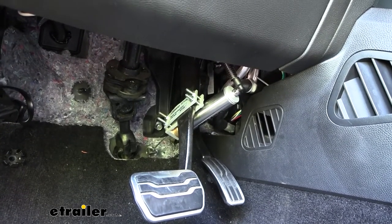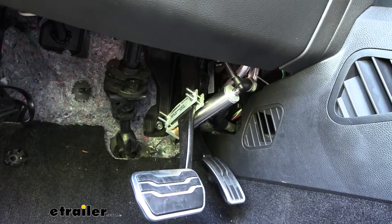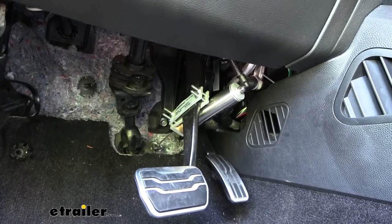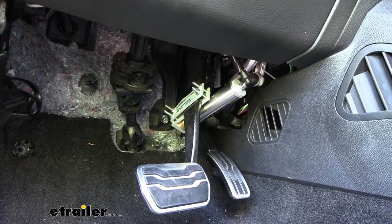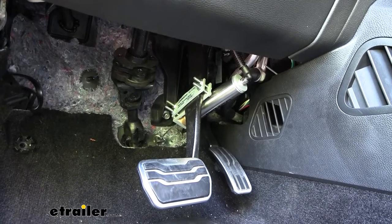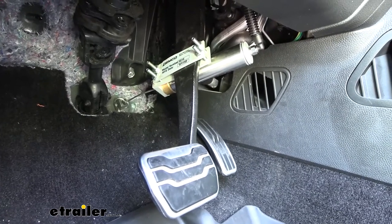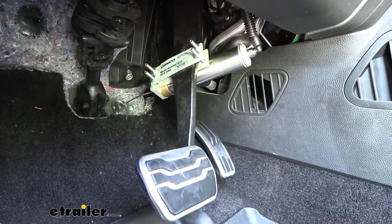One of the reasons this system is so easy and quick to set up is that it is a permanent type system. The actuator that actually pushes down on your car's brake pedal stays with the vehicle, the G-Force controller stays with it, and even the main operating unit stays installed. That's why everything is so streamlined. Whenever it activates and you're hitting the brakes in the motorhome, this actuator cylinder applies pressure to the brake pedal and hits the brakes in your towed vehicle.